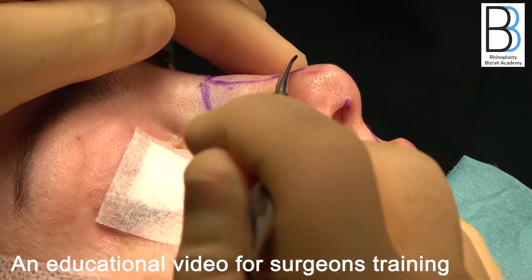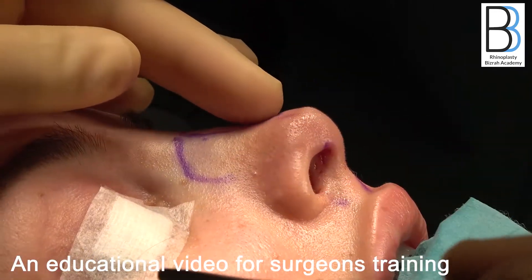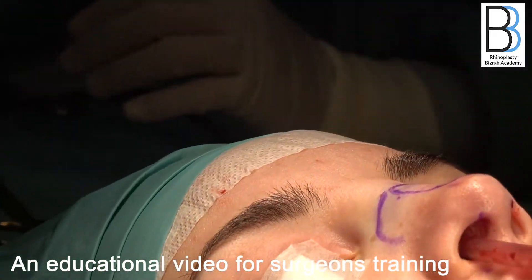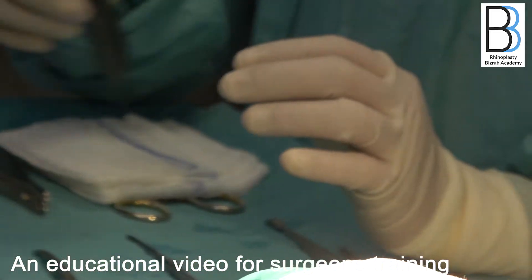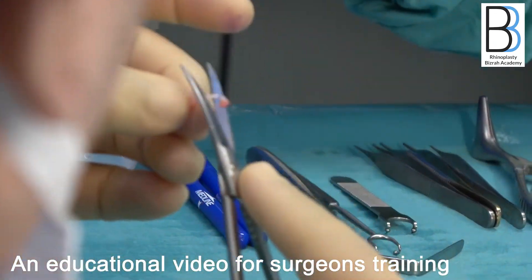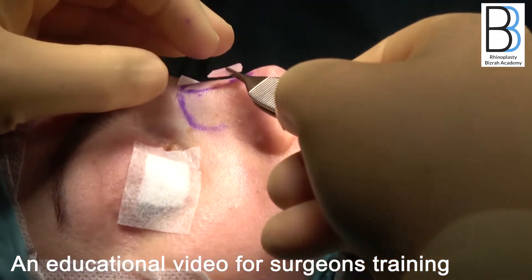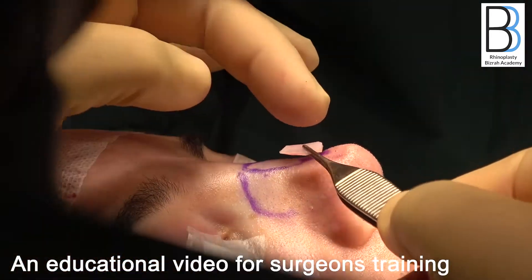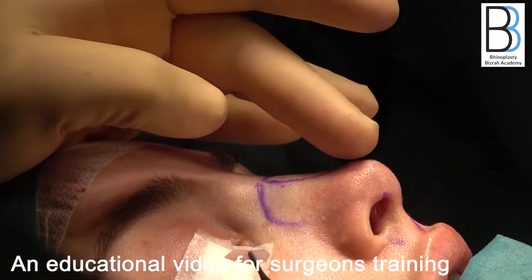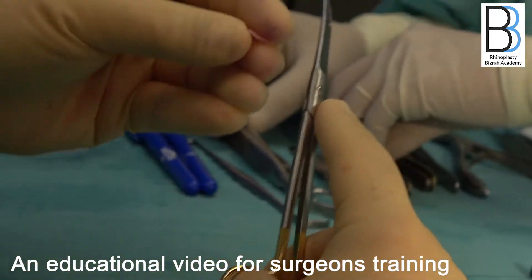In some cases, you may have to put a small sublative graft. I don't think I need it in this case. The patient has very thin skin on the dorsum, so in some cases — but not this one — you may need to consider a sublative graft in this area to bridge the tip with the dorsum and make the tip blend nicely with the dorsum.